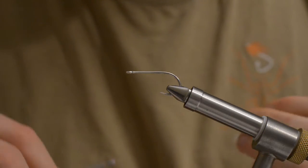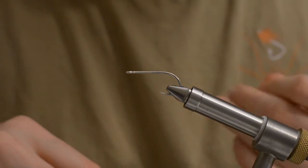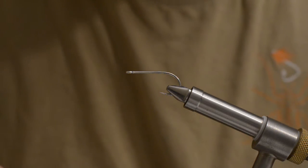Welcome to another fly tying tutorial. Today I will be tying a flash version of the mini bunny.